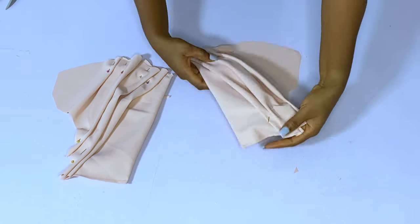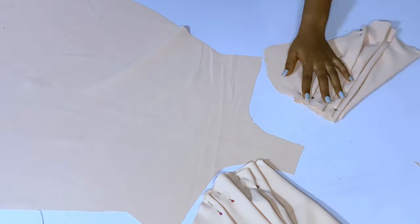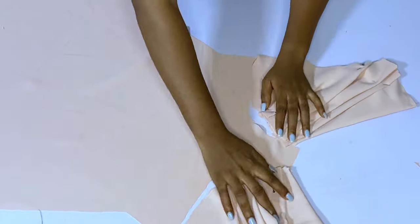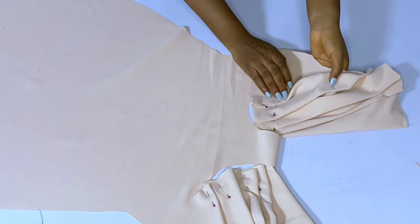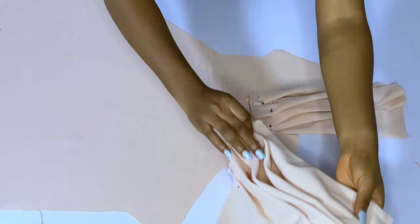After pinning the second side I arrange the under bust area very well, and this is what we have. It is in place and the side is also in place. Guys, this is where we are going to stop. In the next video we'll do the sleeve and everything — bye!